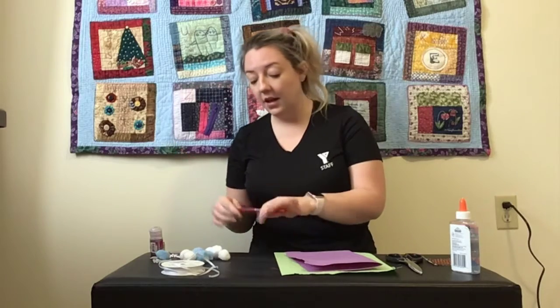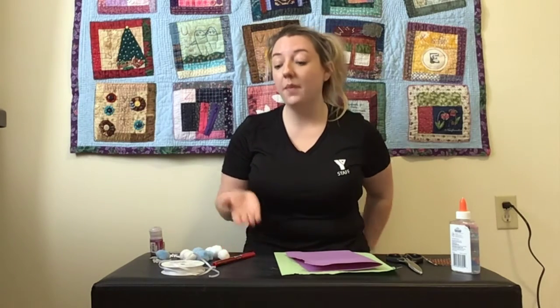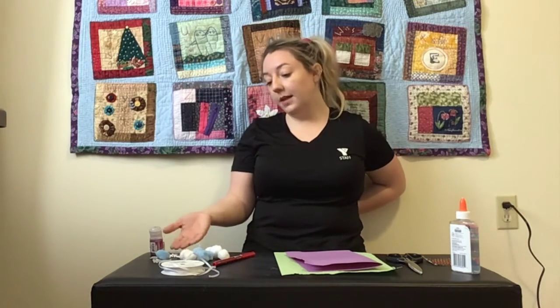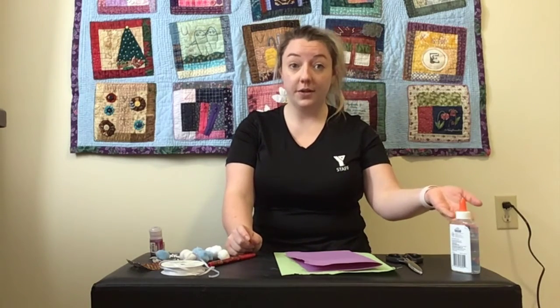What you'll need is what you're going to decorate your mitten with. So I have a marker. You can use cotton balls to make fur on your mittens — I didn't have any cotton balls, so I'm going to use pom poms. Ribbon, string, or yarn could work too. I'm going to use some glitter and some snowflakes today. I have some jewels for my mittens, so just whatever you want to add on. And then you'll also need your glue and scissors.